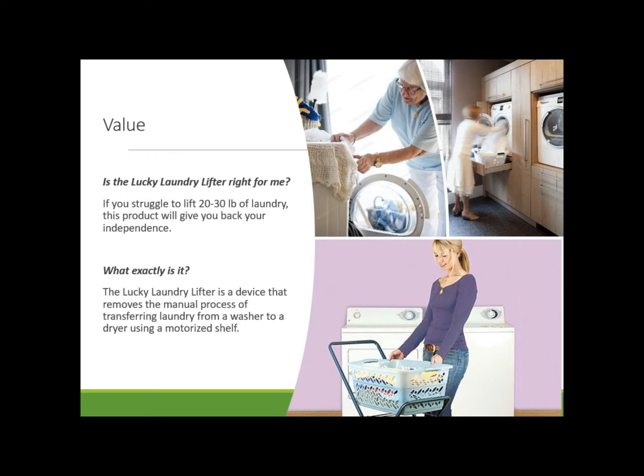You're likely finding yourself asking, is the Lucky Laundry Lifter right for me? If you struggle to lift 20 to 30 pounds, this product will dramatically improve your laundry experience and your safety. The Lucky Laundry Lifter helps the user move wet laundry into the dryer with a remote-controlled motorized shelf. This means no more strenuous lifting for you.